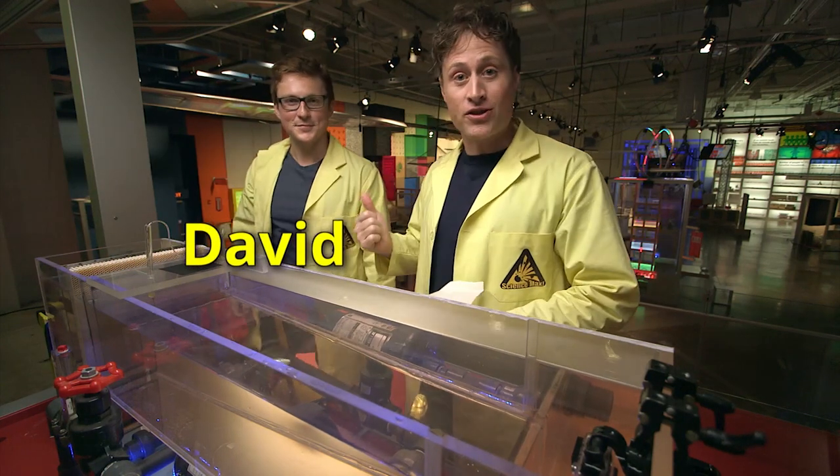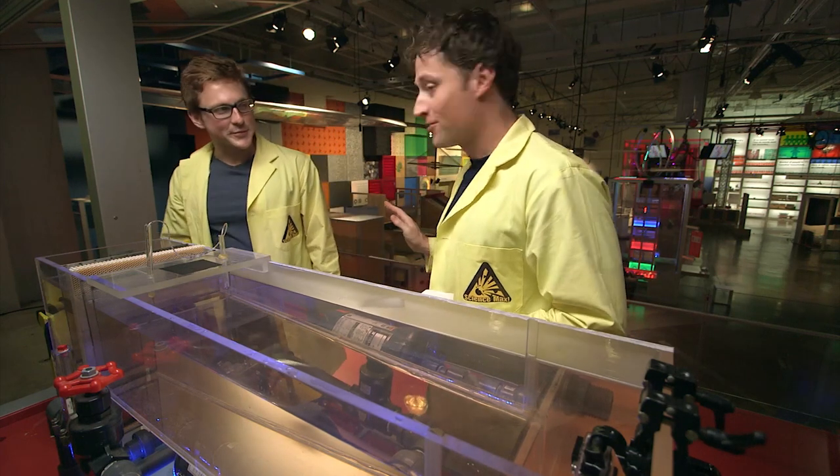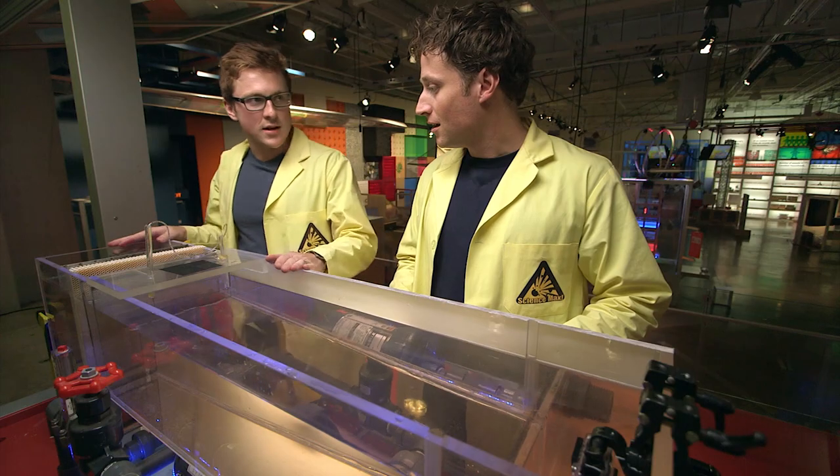David is going for his Masters of Applied Science in Aerospace Science and Engineering, so he knows all about planes. So what does this have to do with planes? This is a water channel and it allows us to test airplanes in it before we put them in the sky.